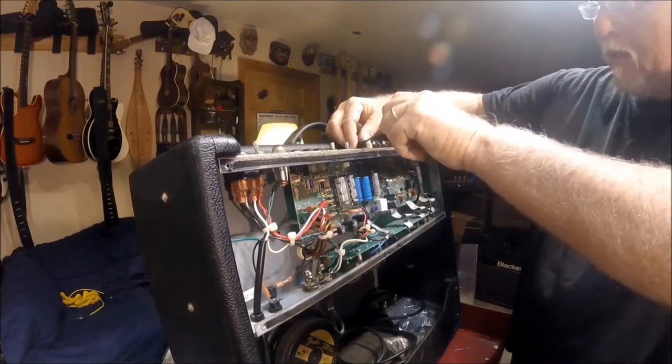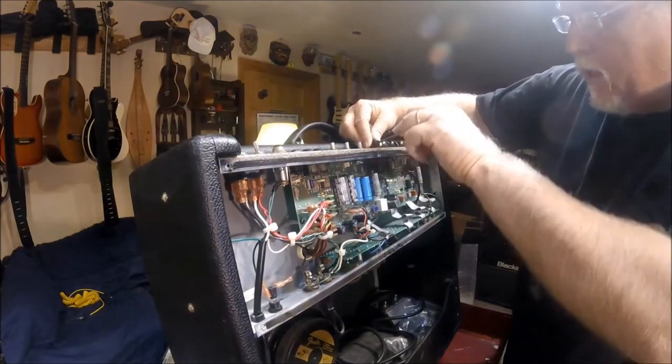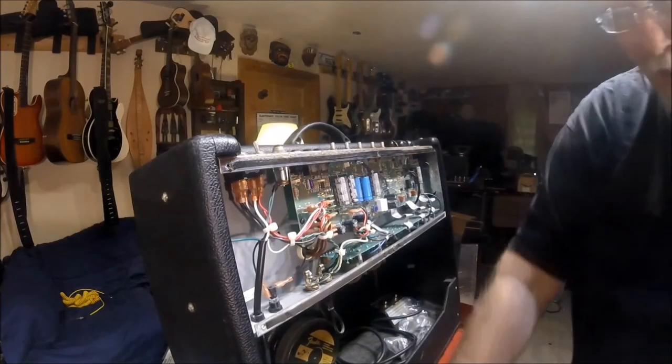Hi, Russ from Florida Tube Amp here. I figured while I worked on this amp a little bit, I would talk about replacing capacitors and replacing tubes in your amplifier.